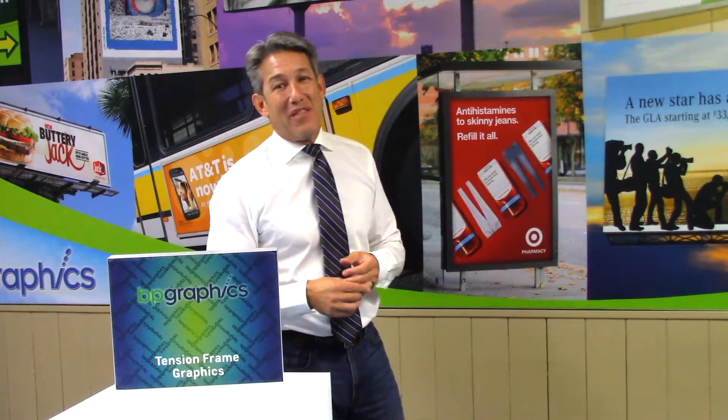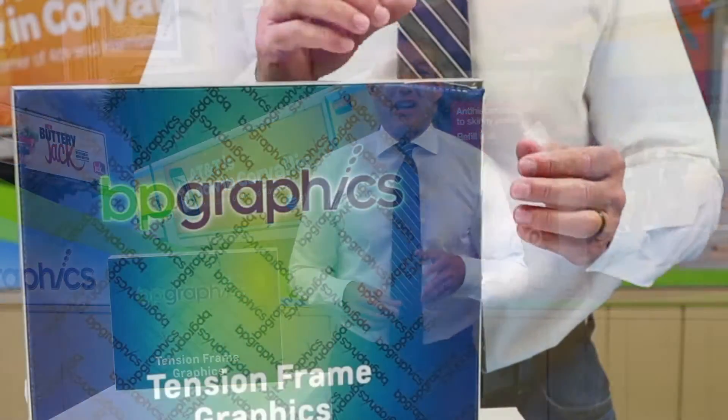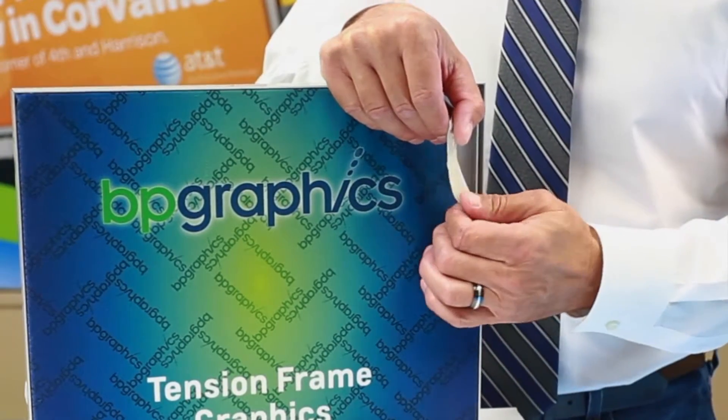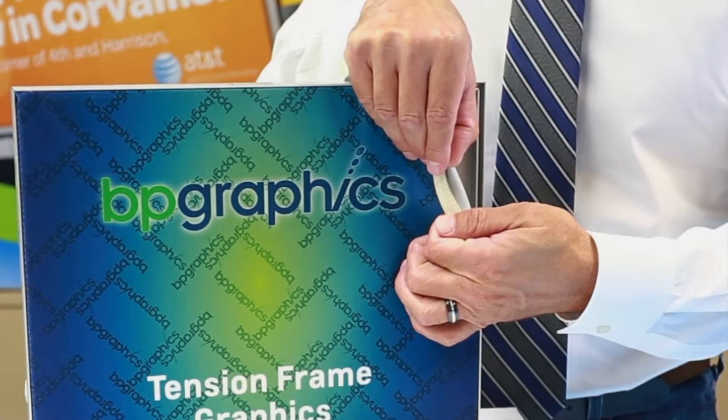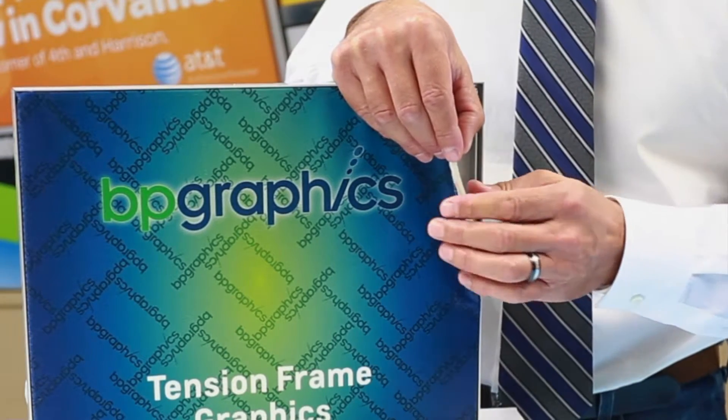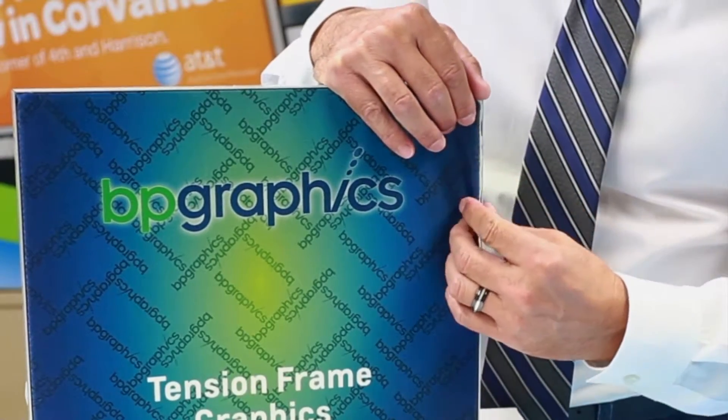Silicone Edge Graphics, or SEG for short, are fabric displays finished with a thin silicone strip that is sewn directly to the edge of the fabric graphic. For installation, the silicone strip is inserted into the recessed channel that is found along the perimeter of the extruded frame.